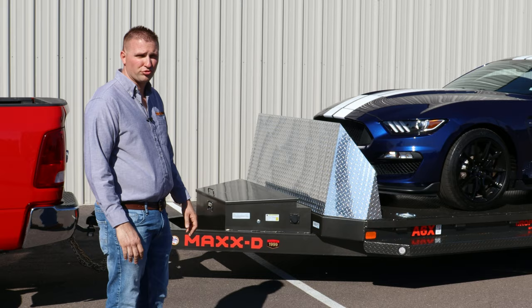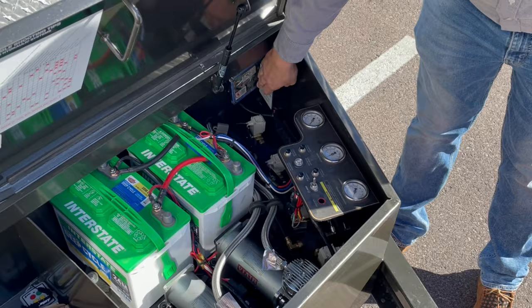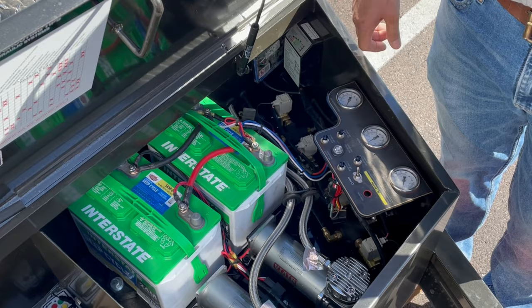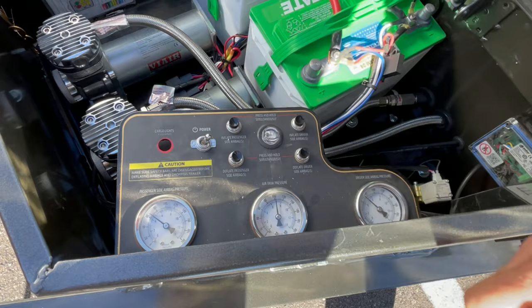In the toolbox, we have dual Interstate batteries to power the air compressors. We also have a battery charging system, and these batteries are also charged via the truck plug so that when you plug it into your truck, it will trickle charge the electrical system. This gauge is for the air tank — the air chamber stored underneath the bed of the trailer.